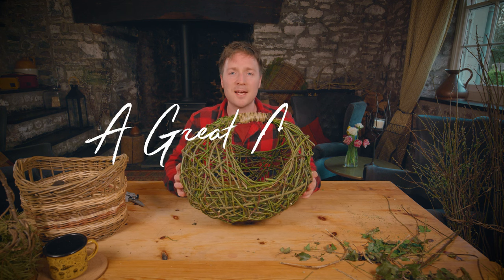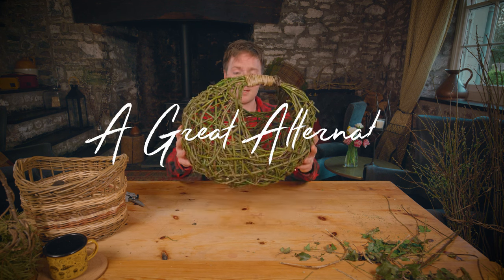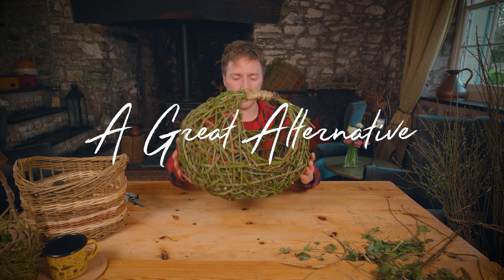Hey everyone, welcome to A Great Alternative. In today's video I'm going to show you how to make this random weave willow shopping basket.